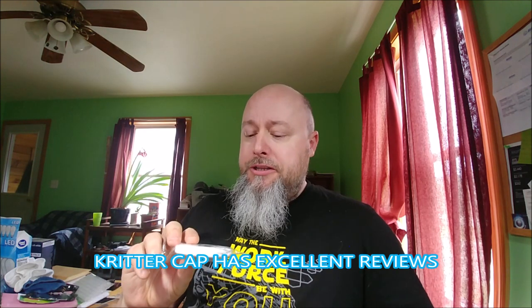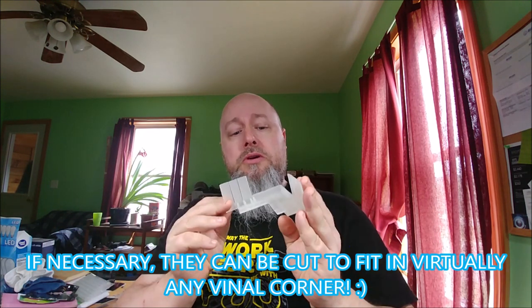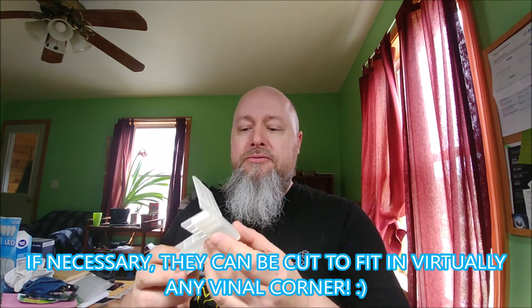So I did some research and discovered a multitude of ways to combat this. There's steel meshes and copper meshes that you can put in there. There was also something called Critter Cap, and I was really intrigued by this so I bought it. It was $25 on Amazon — the cheapest place I could find it. It came with a set of six universal plugs that you can put in the vinyl cornering to prevent anything from getting in there.